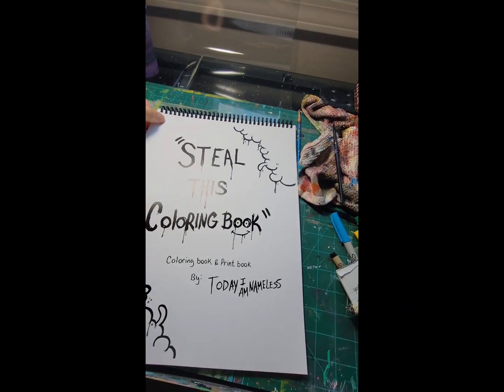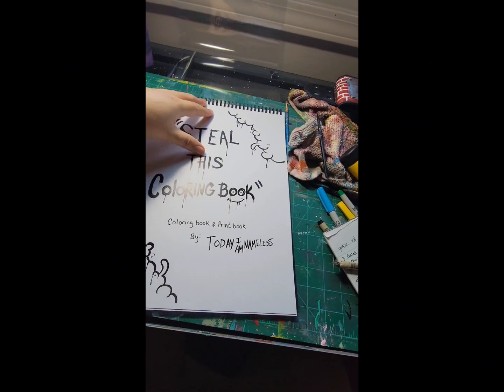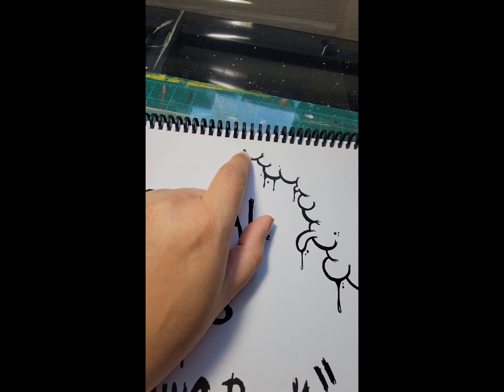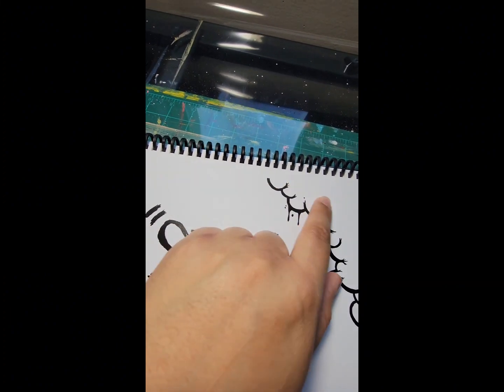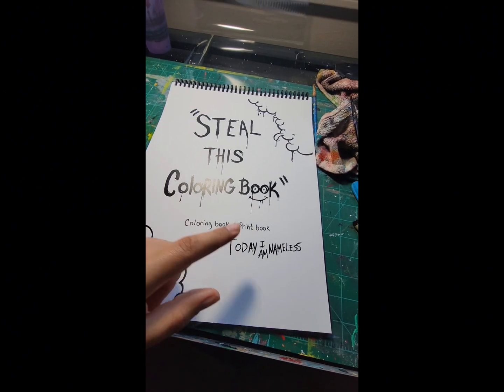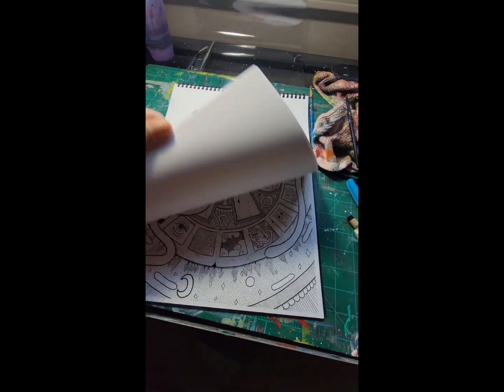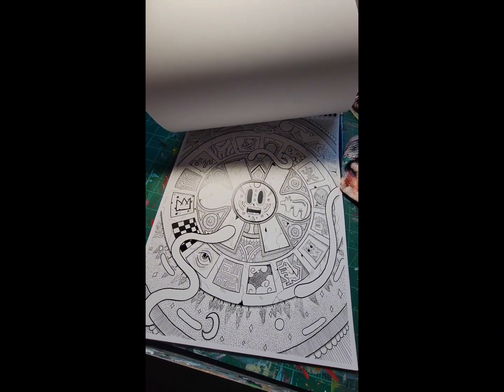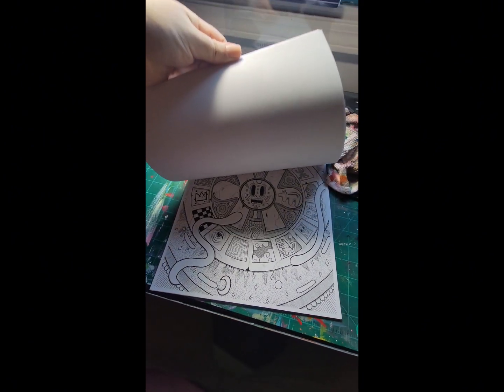Every page is 11 by 15. If you cut off an inch from the top, right where that line stops all the way across, it's exactly 11 by 14 and you can put them in frames. That's why it's also a print book. You don't have to color everything, but it's nice to have the choice to.